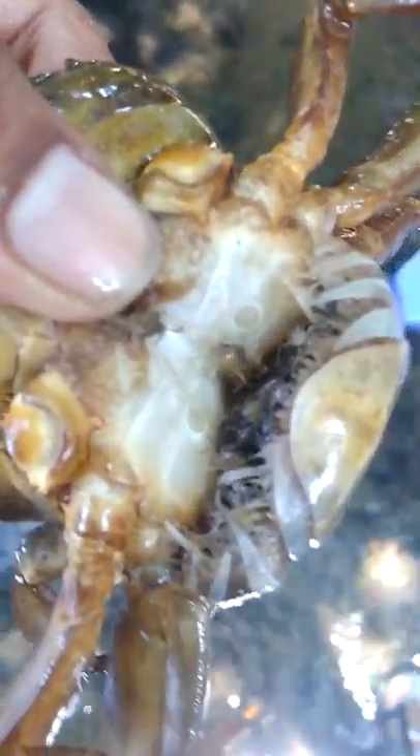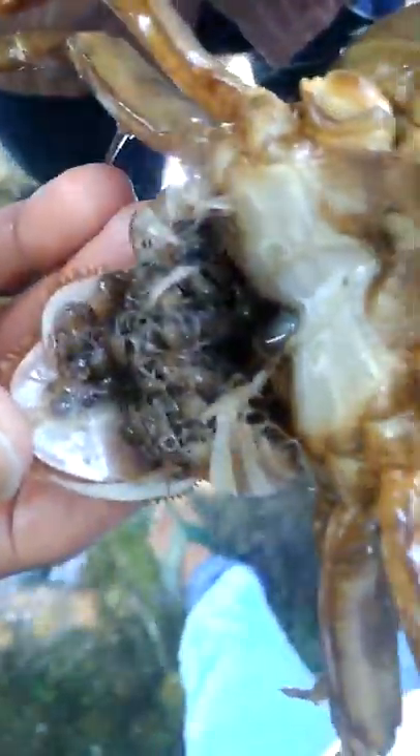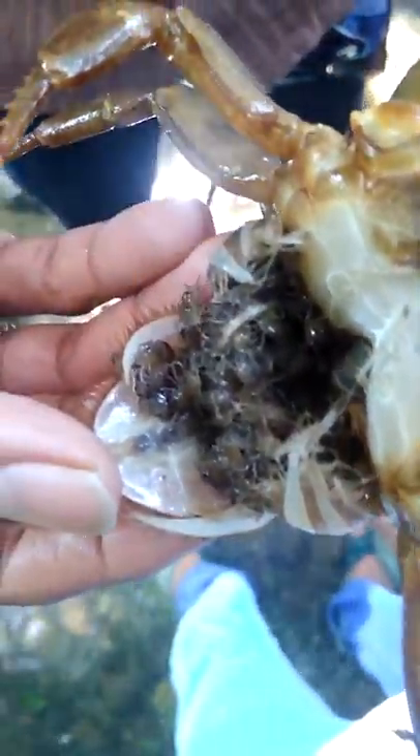This is a mother crab having a lot of baby crabs — she's inside it, and they're floating on my fingers. You can observe here more than a hundred small baby crabs over here.